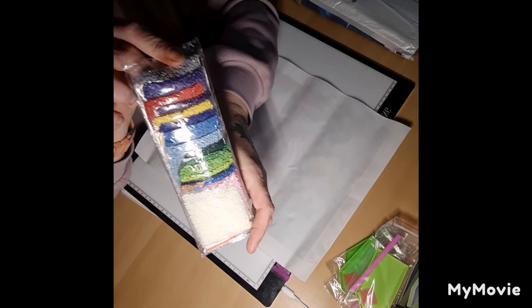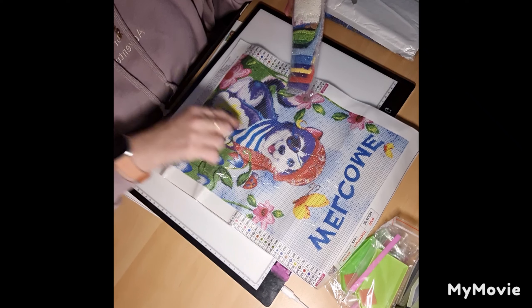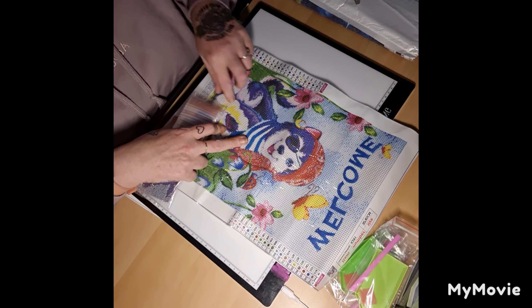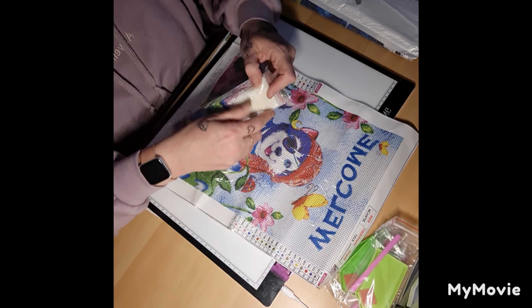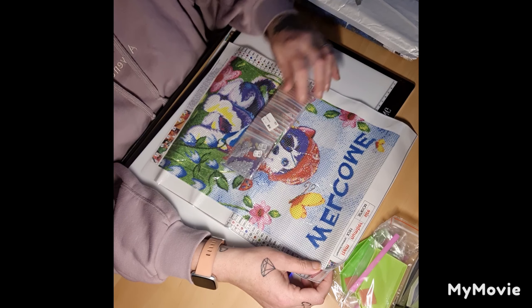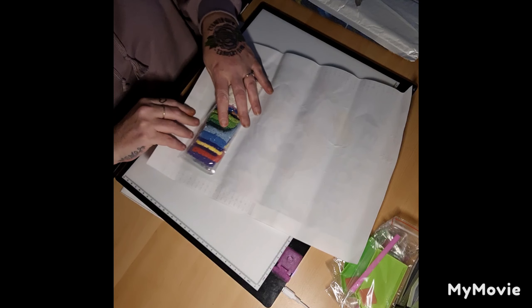They're all pre-bagged — look at those colors, all pre-bagged. A lot of white though, and most of the white is in the dog. I'm not going to get them all out because they're obviously going to be in order and I don't want to disturb that. We have the DMC codes on the bags as well — that's good. So it's a welcome dog, my free gift — thank you.